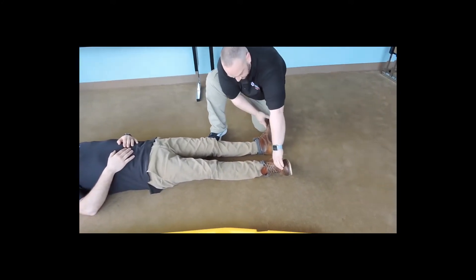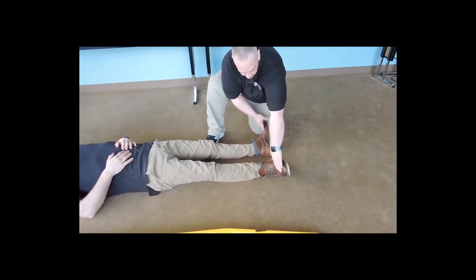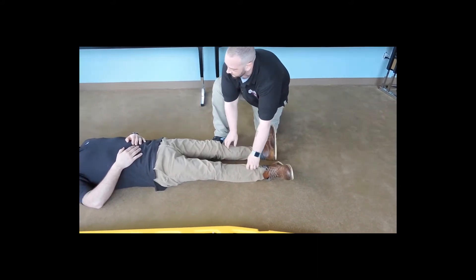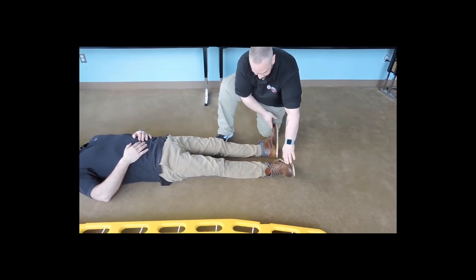Moving down to the feet. I'm going to check — shoes will be removed. We're going to check for pedal pulses, making sure they're present and equal. Can you feel me touching you? And the same on both sides? Can you wiggle your toes for me?